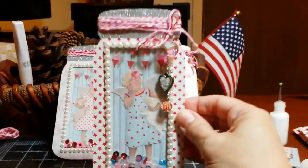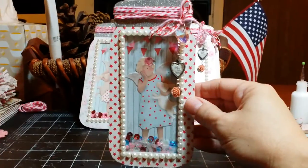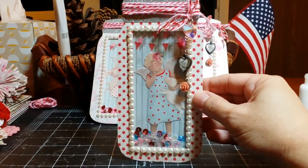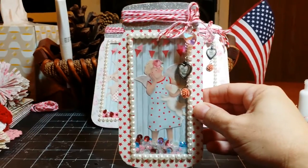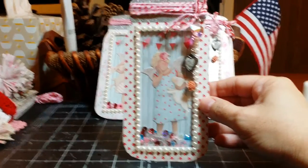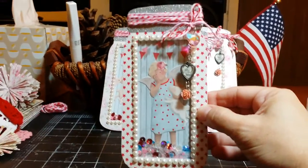These are the tags that I have created for Amador's swap. I know just how much Amador loves mason jars, and I did stay within the measurements of the number eight tag. I just got a wee bit creative and decided that maybe I would make a shaker tag — not only was I going to make a mason jar, but I was going to make a shaker mason jar. So this is the first one.